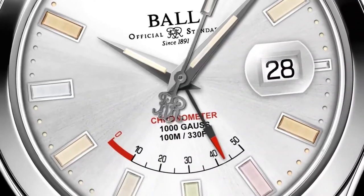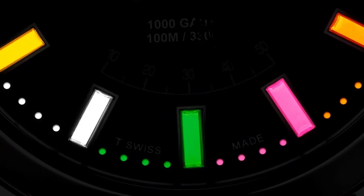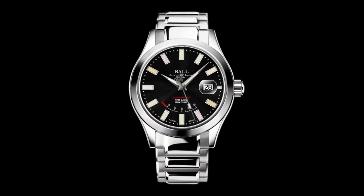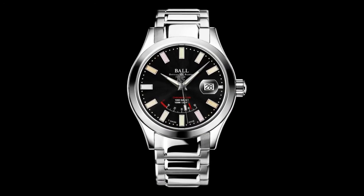Alongside a power reserve indicator and the brightest glow in watchmaking, it's ready to withstand extreme conditions. The Engineer 3 Marvelite Chronometer. Pre-order now at a limited time price.